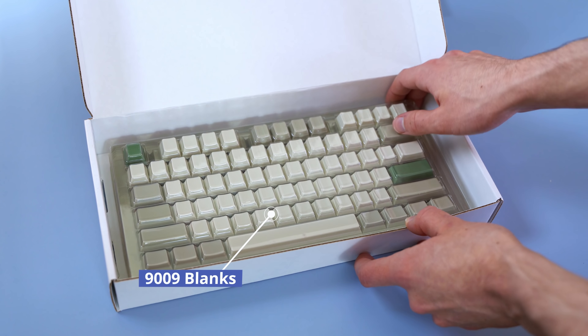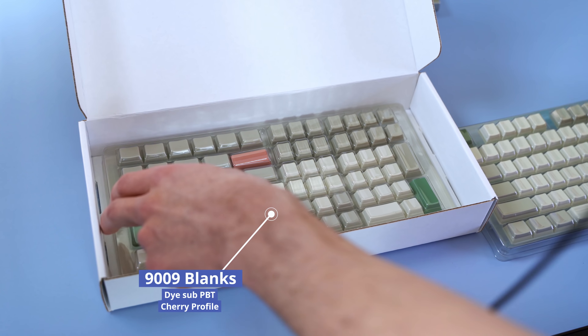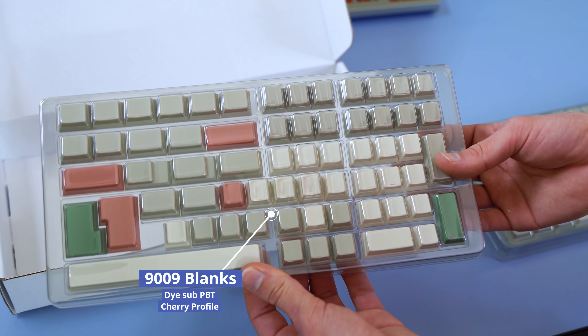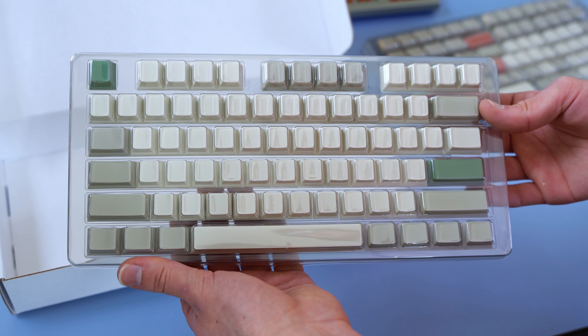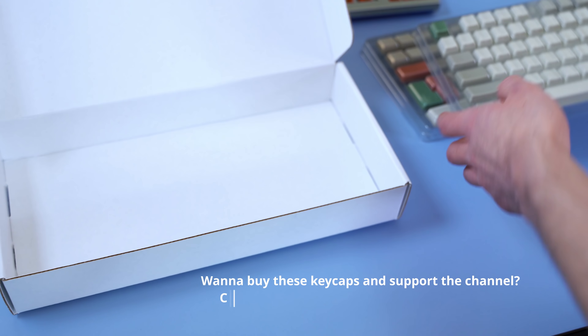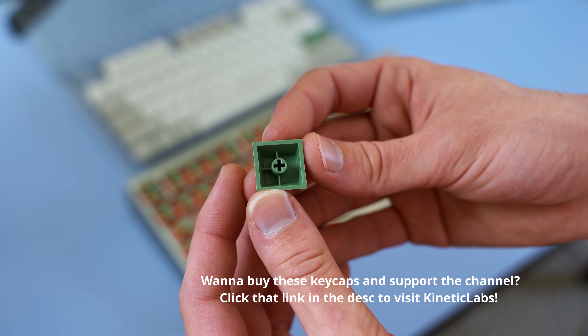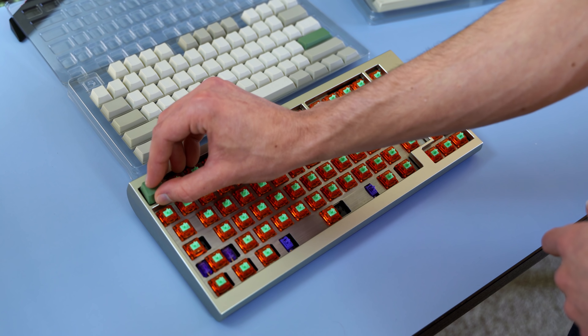The board looks really sleek and minimalist. I wanted to put these 9009 blanks on it — these were sent to me by Kinetic Labs. Sitting at cherry profile, these are dye-sub PBT keycaps with pretty decent quality and thickness. If you want to check these out and support the channel, click the link below to visit Kinetic Labs.